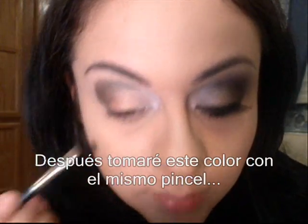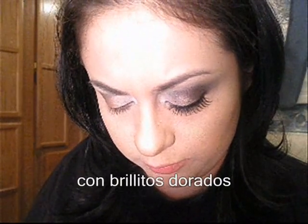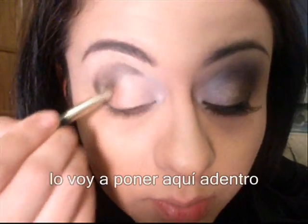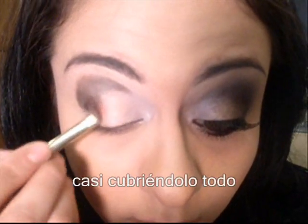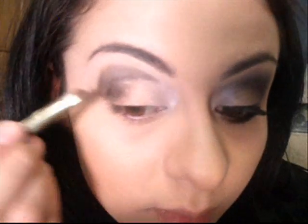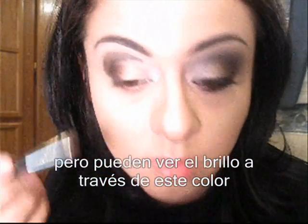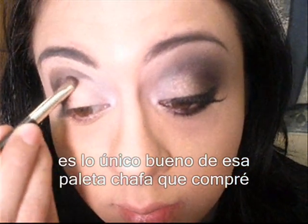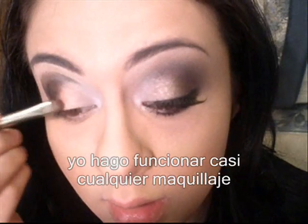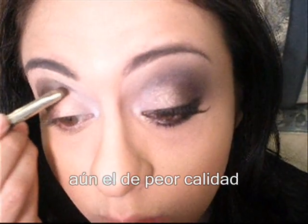Then, using the same brush, I'm going to take this color — a very nice burgundy with gold flecks in it — and put it in here. I'm just covering almost everything, but you can see some sheen through. This is the only positive part of that cheap palette that I got. I can almost make everything work, even when it's the lowest quality ever.